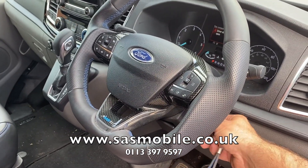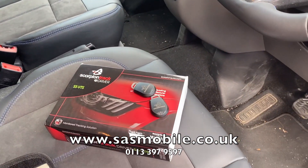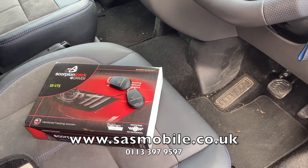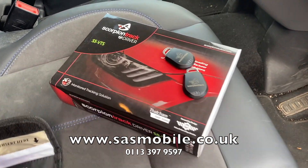Once you turn the ignition off, it sees the tags disappear and the immobilizer arms within about 60 seconds. So again, anybody trying to start it — the vehicle isn't going to start until it sees those tags.